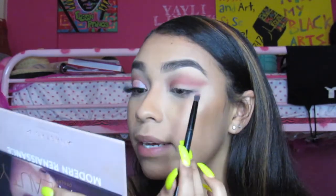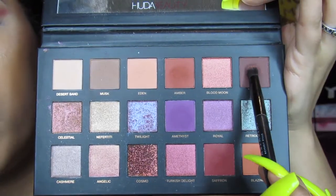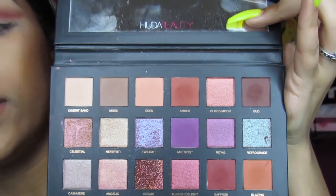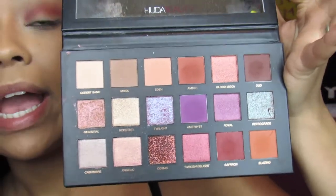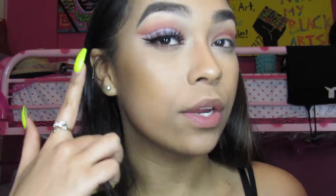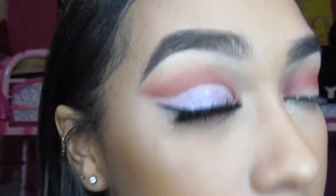Now I'm taking Oud, which is the darkest color in the Huda Beauty Desert Dust palette, and I'm going to be placing this right below where I put Saffron and Love Letter. It's basically to define my crease more — like in this eye you can tell where the crease is cut.